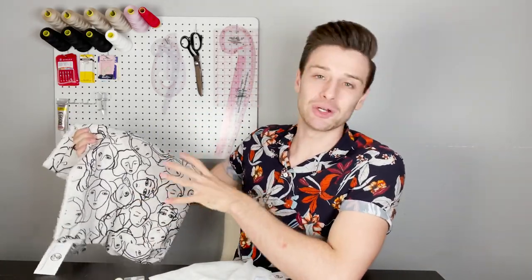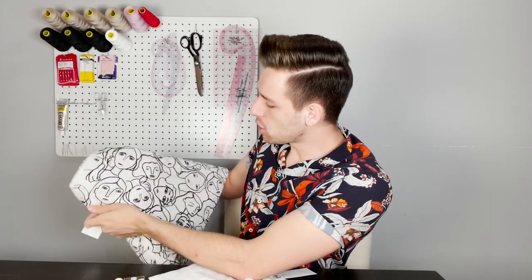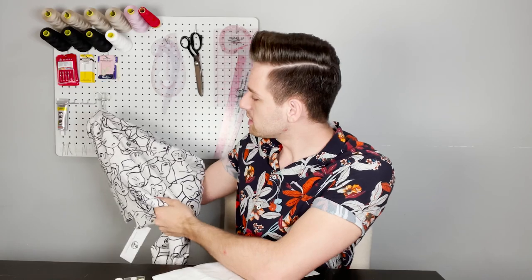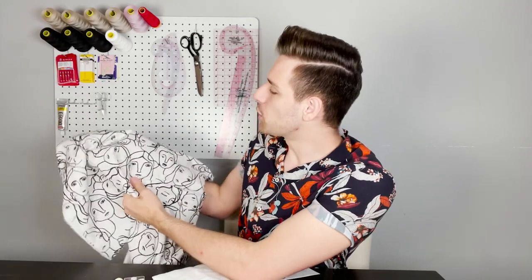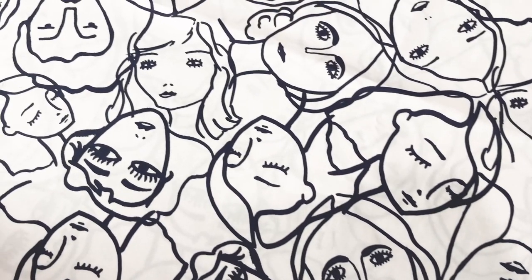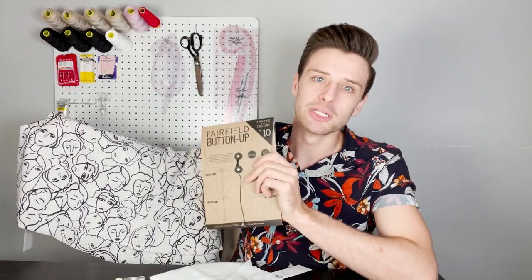For this shirt we have chosen to use the Lady McElroy Marley Cotton Lawn Fabric in Oxford and Navy. It also comes in a few different colour variations making it a perfect choice for any style. This is 100% cotton, a woven fabric with non-stretch. Naturally there is a slight stretch on the bias, meaning it is perfect for a slim fitted shirt. It's 140 centimetres or 55.1 inches wide. This lightweight fabric feels extremely soft on the skin and this abstract hand-drawn face pattern will look absolutely incredible as this Fairfield button-up shirt.